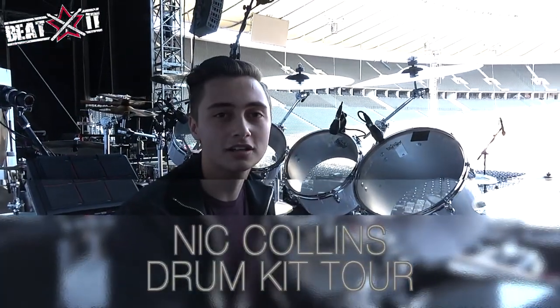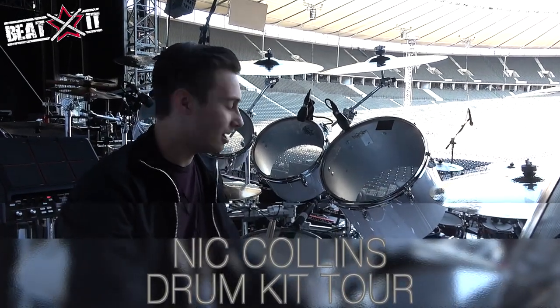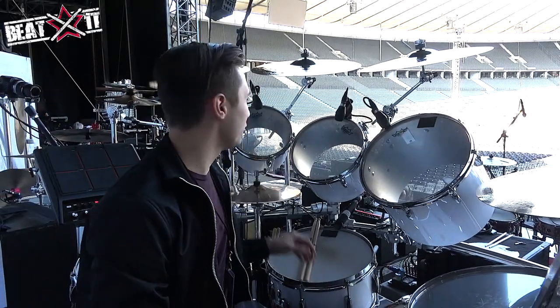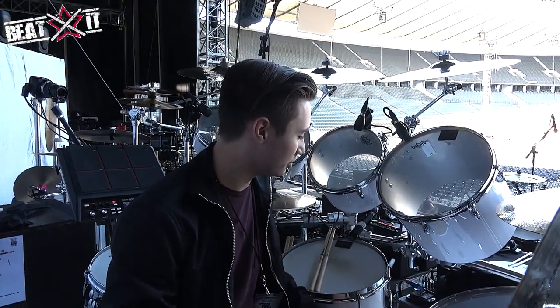Nick Collins here on the Phil Collins tour. We're here in Berlin at the Olympia Stadion — I think that's the right pronunciation — doing the kit run-through for the kit that we're using. We've been doing this tour since June 2017, so we've been using this kit the whole time.